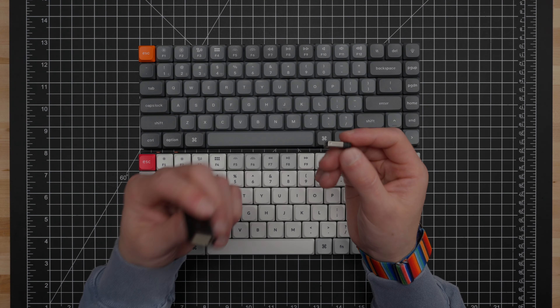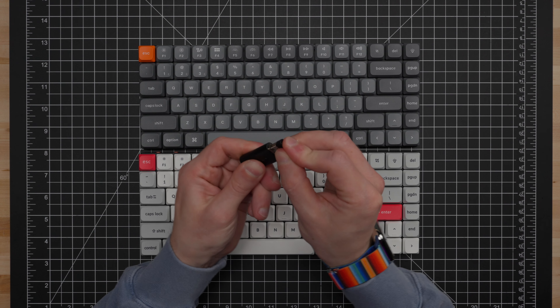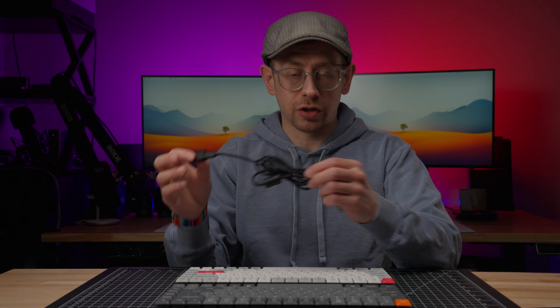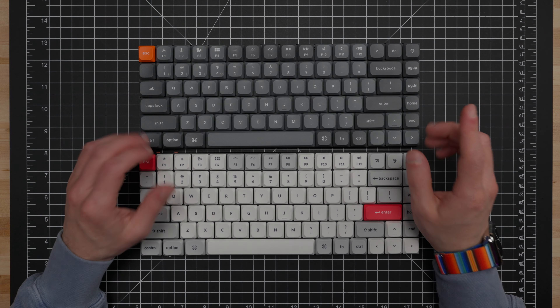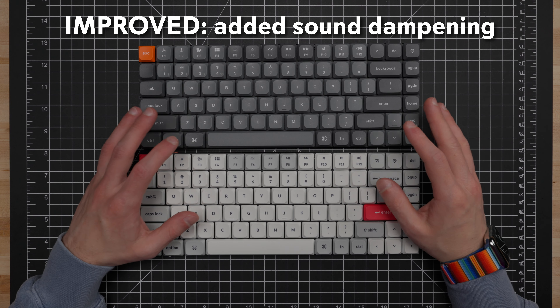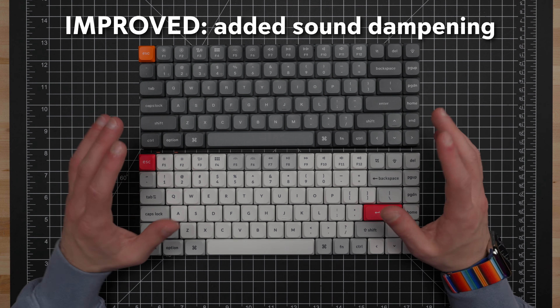If you do experience any issues with the placement of your 2.4 gigahertz receiver, Keychron also gives you a little adapter for the USB cable so that you can plug the USB receiver into one end, plug the USB cable into the other end, and this allows you to reposition the receiver closer to your keyboard if necessary. Another improvement you can't see by looking at the K3 Max is that Keychron has added sound dampening in the form of IXPE and latex foam that was not in the original K3 Pro. Let me know in the comments if you think that made a difference in the sound tests comparing the K3 Pro to the K3 Max.